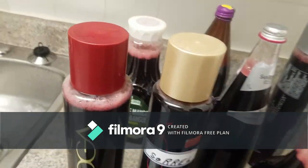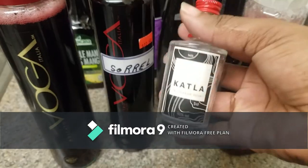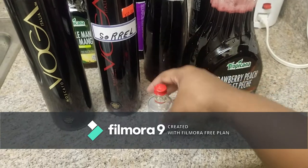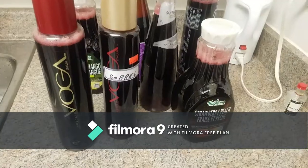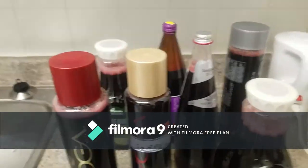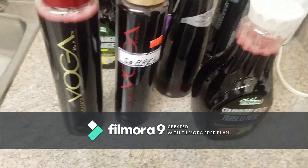My mom brought back this spirit from Iceland — it's forty percent, not as strong as rum. But if you don't want any alcohol in it, you don't have to. It's optional.